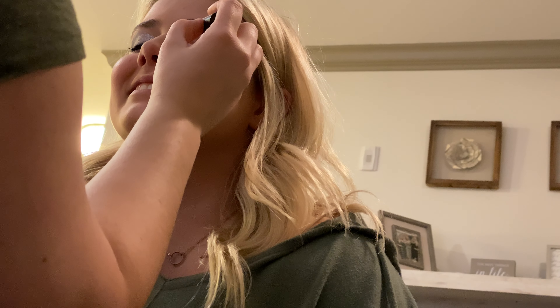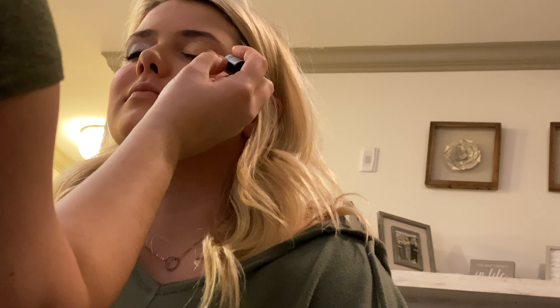First, I'll just put this all over the eyelid. It's skin colored, so when it dries you won't be able to see it.